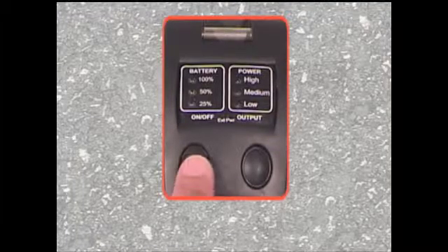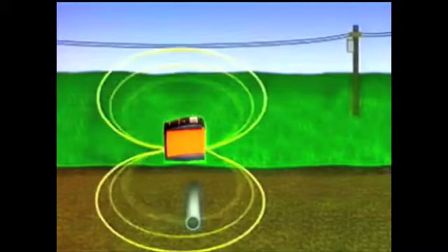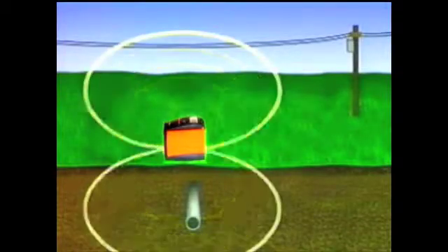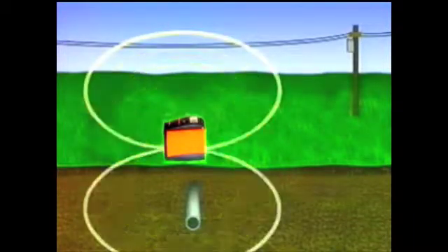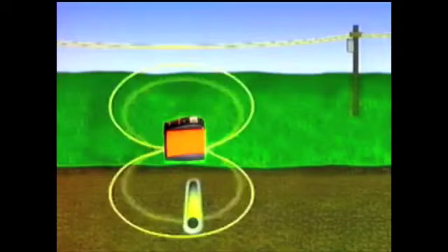Turn the transmitter on. The battery and power output display will show a blinking LED simultaneously. The transmitter is now broadcasting the signal in a figure-eight pattern from its internal antenna through both the ground and the air. The signal is being electromagnetically induced onto all conductors within the figure-eight range.